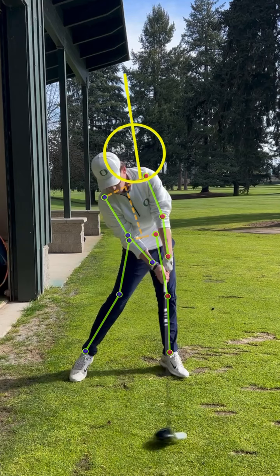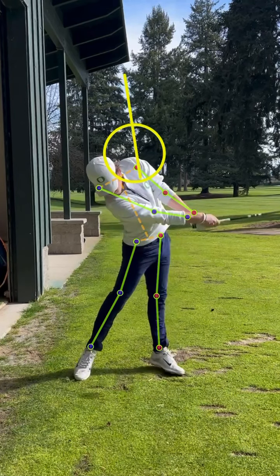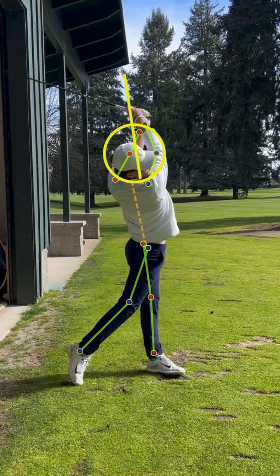Hips are cleared, shoulders are open, and to a beautiful, powerful finish. Enjoy.